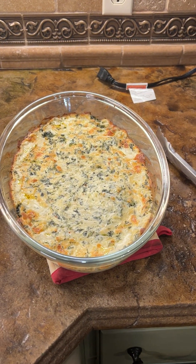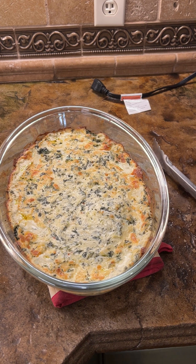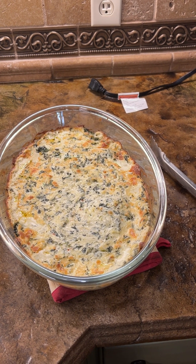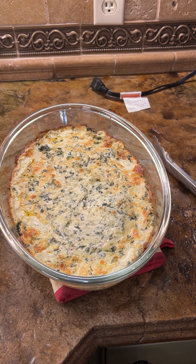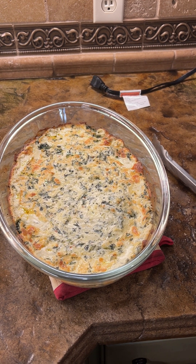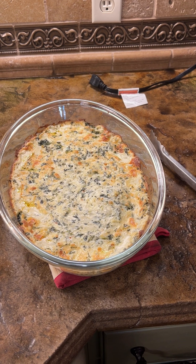Over here we have something that looks really good. I'll take a snapshot of the recipe and put it in the comments. It's a spinach dip made with cream cheese, spinach, sour cream, mozzarella, parmesan, and fresh pressed garlic.